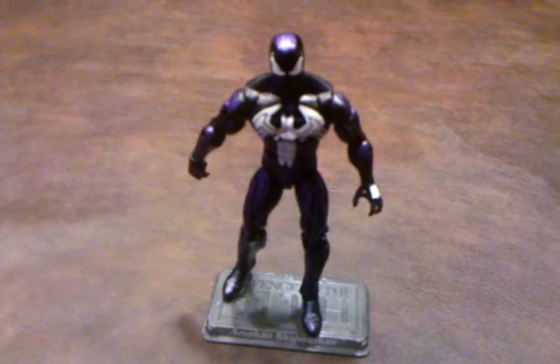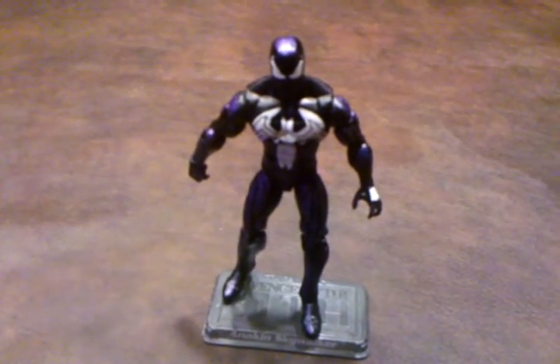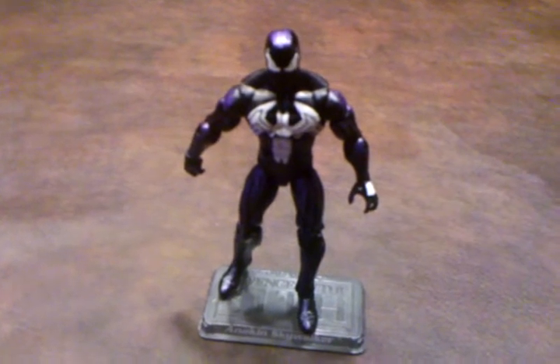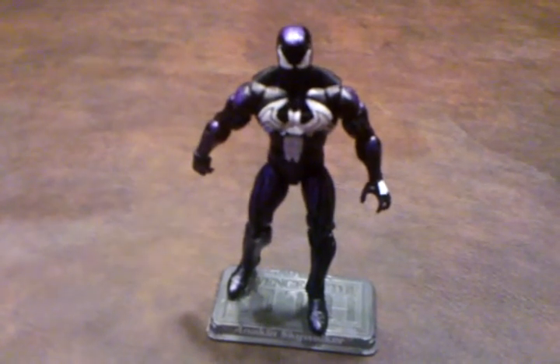The other minor complaint I do have about this figure is that it does have a tendency to slouch to the right just a little bit. But I've worked with the figure and managed to get him to stand up vertically.